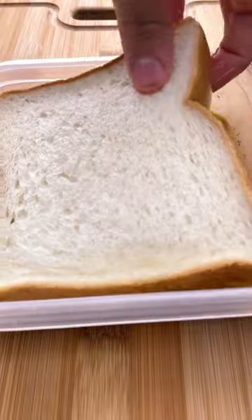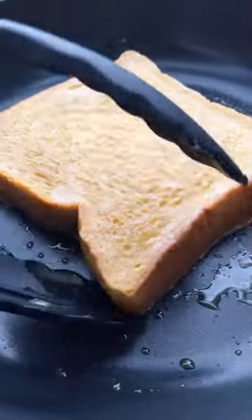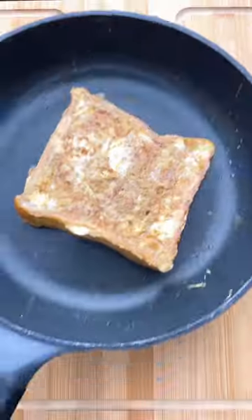After letting them sit for 15 minutes on each side, I put them in a pan with a bit of butter and oil and we're doing 3-4 minutes on each side, medium heat.